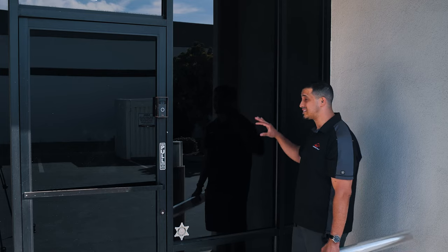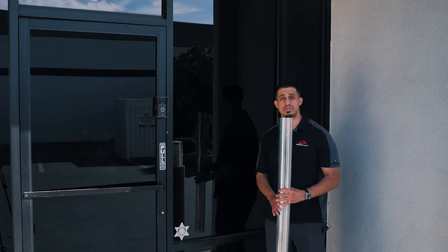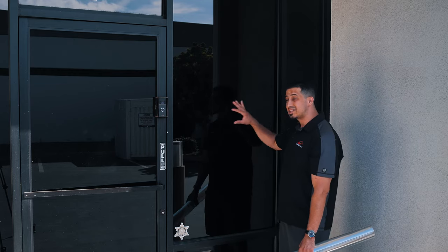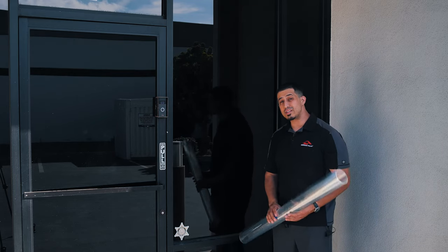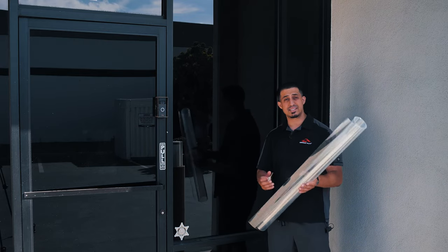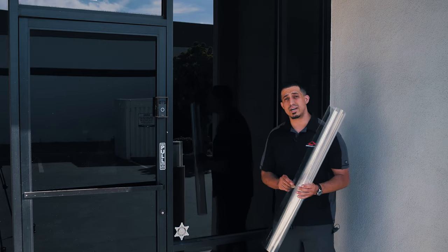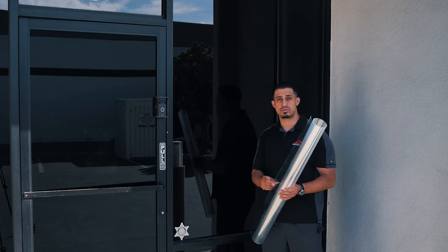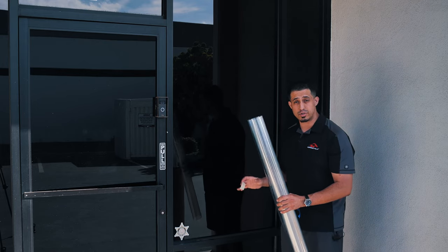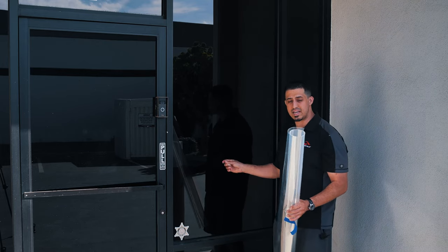Anti-graffiti films can save facility managers, building owners, and business owners a ton of money on glass replacement. Glass can be very expensive to replace, as well as mirrors inside the facility. This is an anti-graffiti film product. What it does is it acts as a sacrificial layer installed on the exterior surface of either glass or mirrors, and it prevents damage to the glass itself.